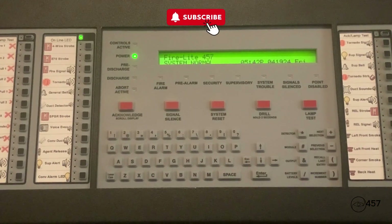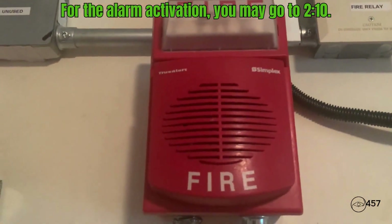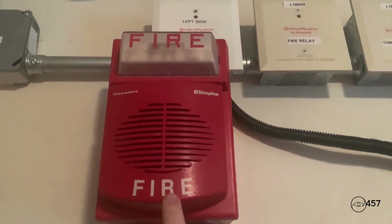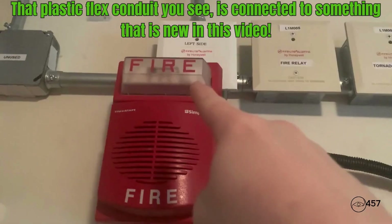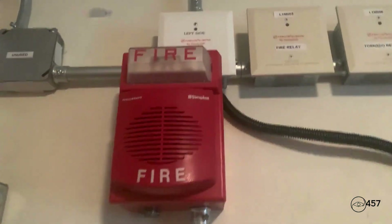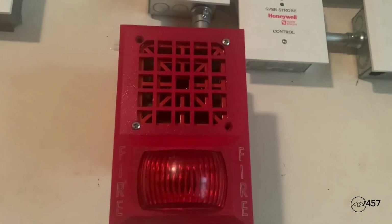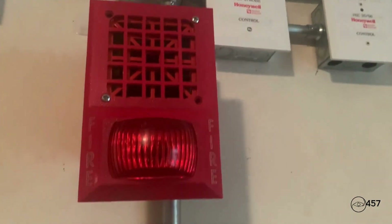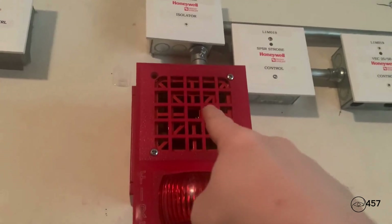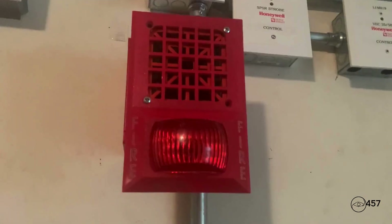Hello everybody, welcome to system test 12, series 4. Up here for the first notification appliance we have a Simplex 4901-9820 horn on the 4903-9101 strobe plate. The horn and strobe are paired separately, so the strobe will continue to flash when I silence the system. For the second notification appliance we have the Wheelock 3424 behind the Space Age AV32. The horn and light are tied together, doing two-wire operation.